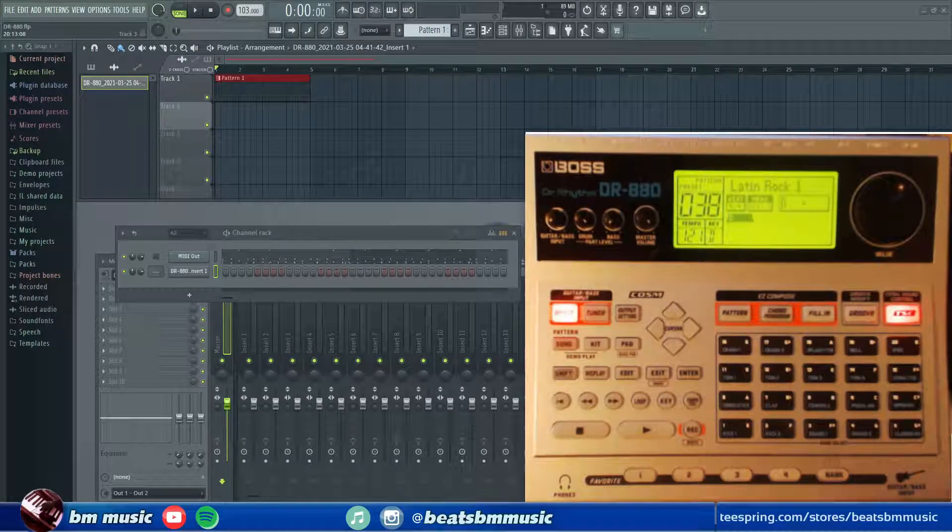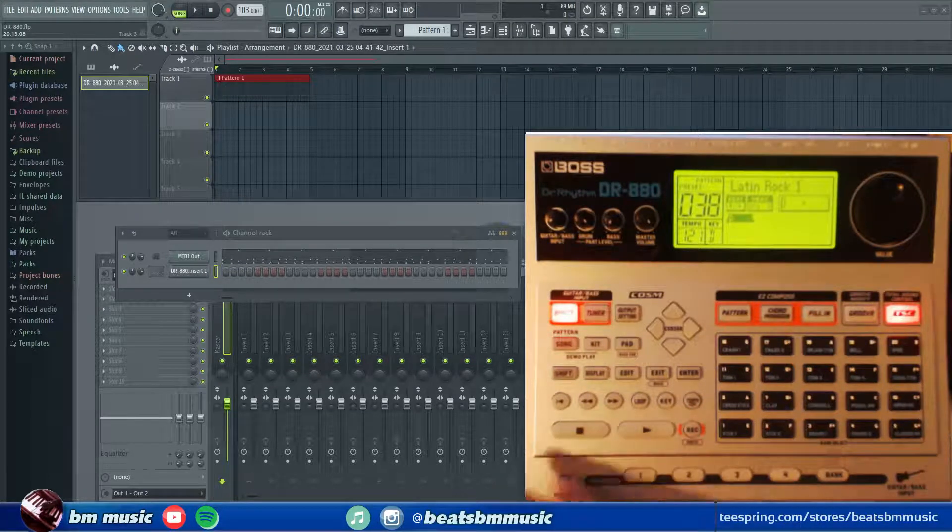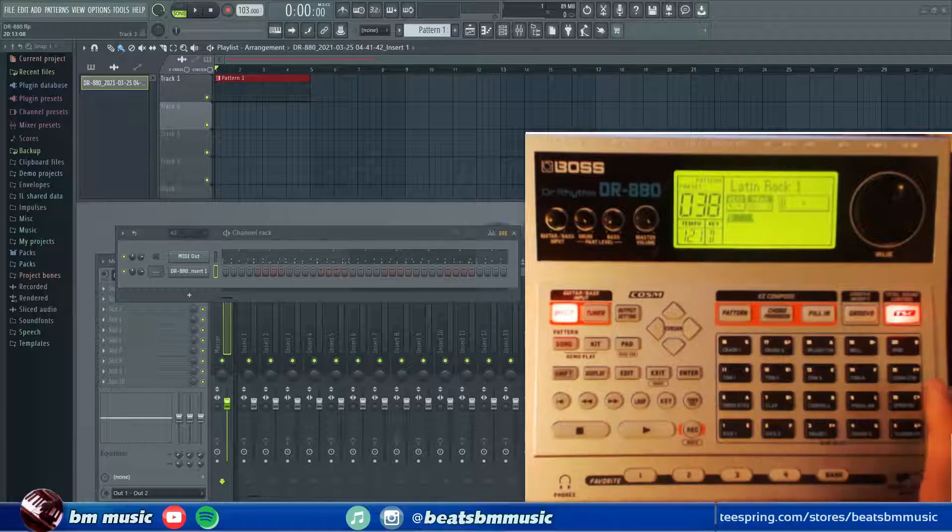Welcome everybody. This is another video tutorial with the DR-80. We're going to be talking about exporting MIDI into your DAW from the DR-80. We're going to be using the USB cable, so we got it connected and we're just going to export the MIDI. This is the video tutorial, hope you guys like it.